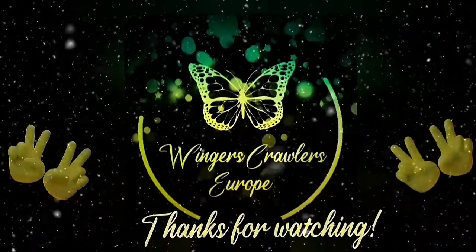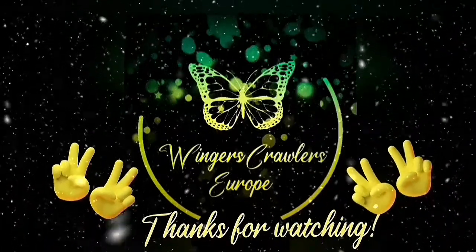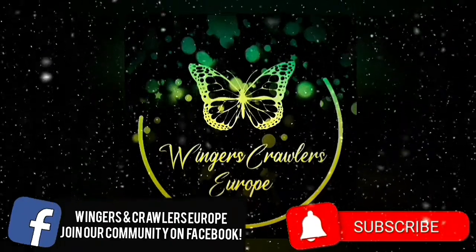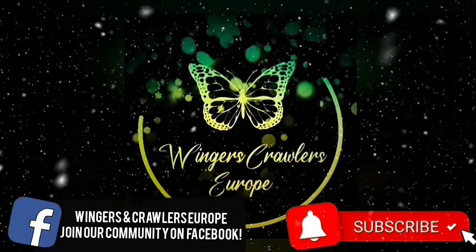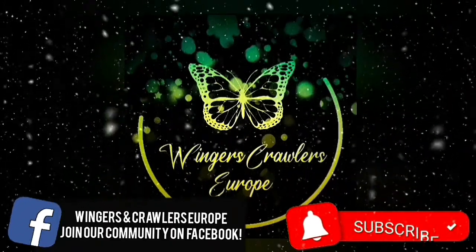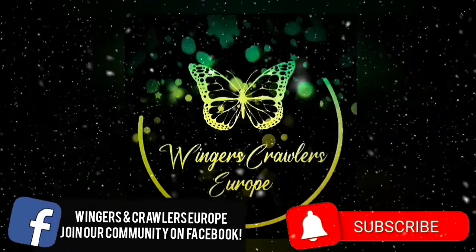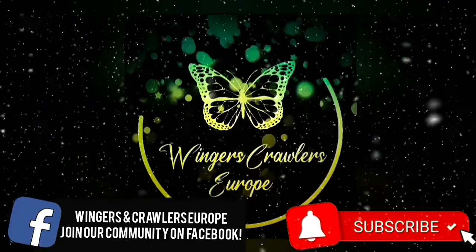So this is the end of the video, hope you enjoyed. I thank you all for watching. Don't forget to like and subscribe and check out our new Facebook group where we can build up a community and share the passion together. The link will be in the description below. But for now, I'll see you next time. Bye bye!